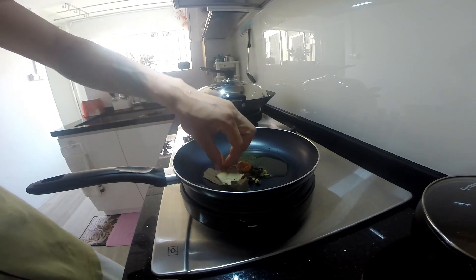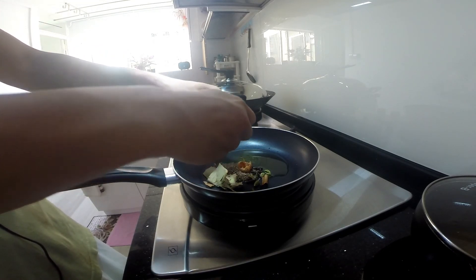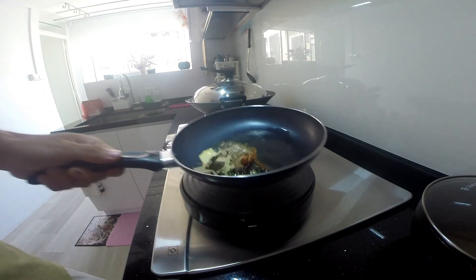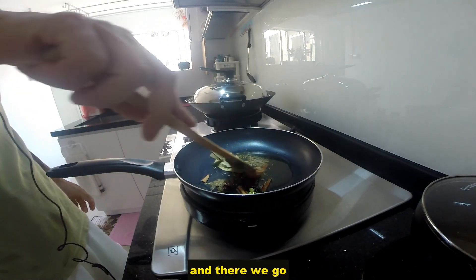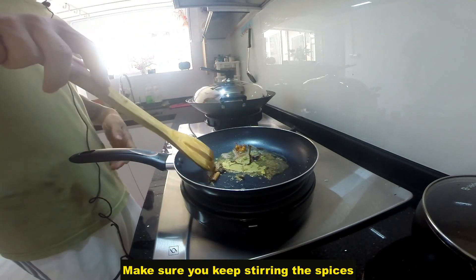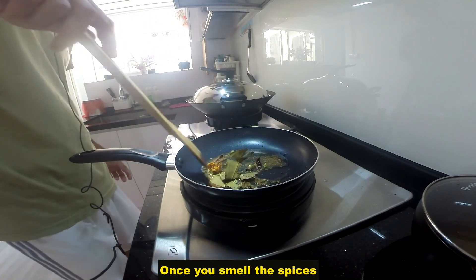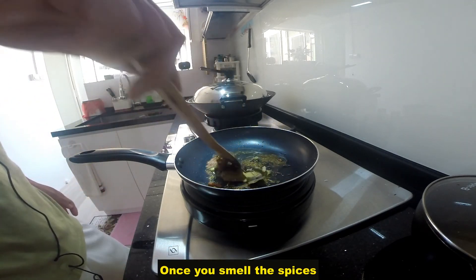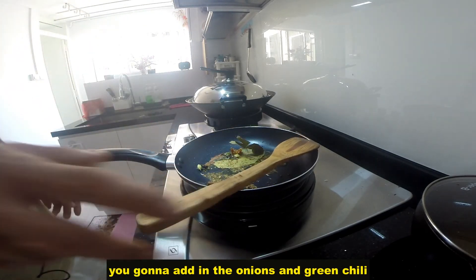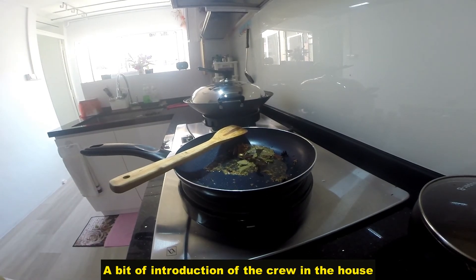It's nice to have the cinnamon a bit split up to get the smell going. And there we go, step 1 done. Make sure you keep stirring the spices so you don't burn them. Once you smell that most of it is going pretty well, we're gonna add in the onions and the green chili.